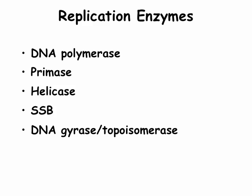In this video, we'll talk only about DNA polymerase and primase. We won't cover helicase, single-stranded binding proteins, or topoisomerase, but they are involved in the separation of the double-stranded helix into single-stranded regions.